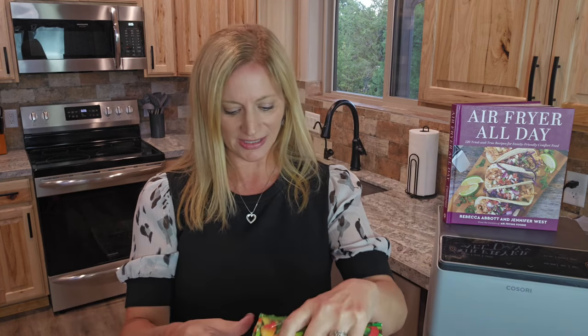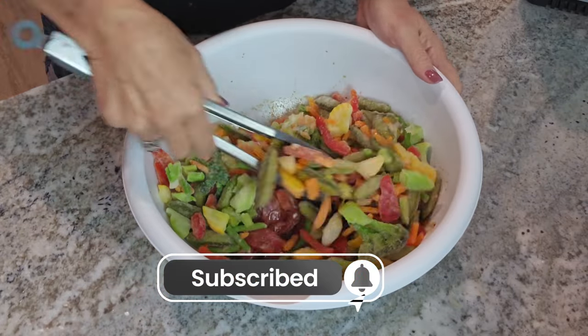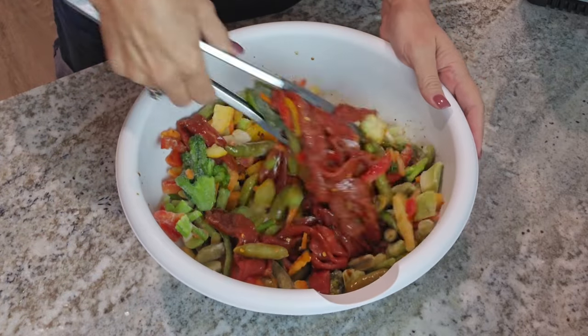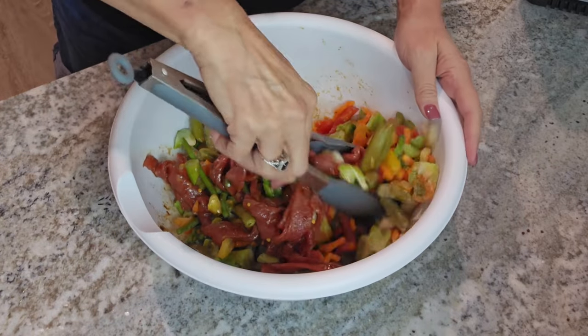Normally this recipe calls for a red bell pepper cut into slices, a yellow bell pepper cut into slices, and a cup of fresh snow peas. But we're going to skip that and use a bag of frozen stir fry vegetables. This way you don't have to spend time cutting and chopping up veggies. I'm going to add that to the meat and toss it all together — it has all the veggies you're going to want for a stir fry.